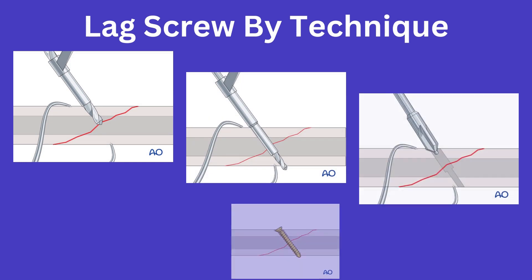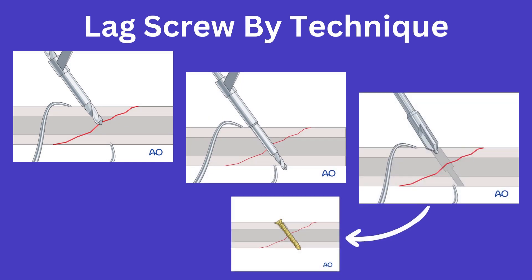Then you can have a lag screw by technique, which is accomplished by drilling the core diameter in the distal fracture fragment and drilling to the thread diameter in the proximal fragment, thus allowing thread engagement only in the distal piece. As you can see here, this provides compression across the fracture line similar to the partially threaded lag screw. However, it is simply accomplished by drilling technique, and thus is called lag by technique.